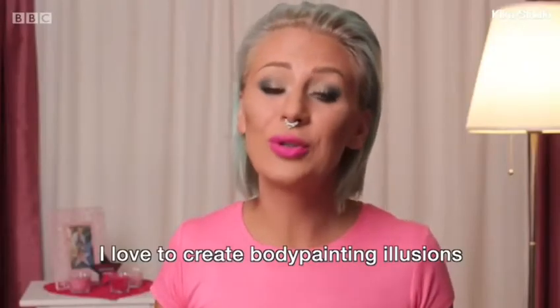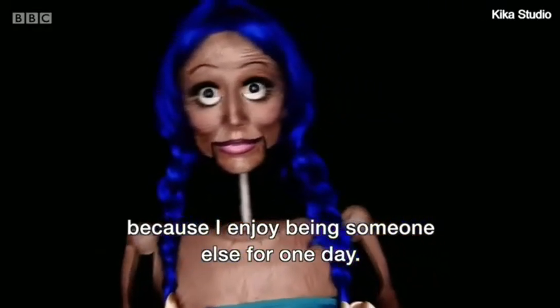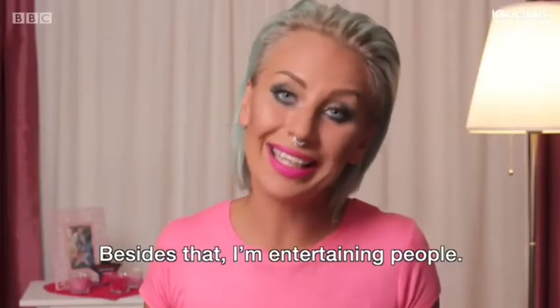I love to create body painting illusions because I enjoy being someone else just for one day, and besides that I'm entertaining people.